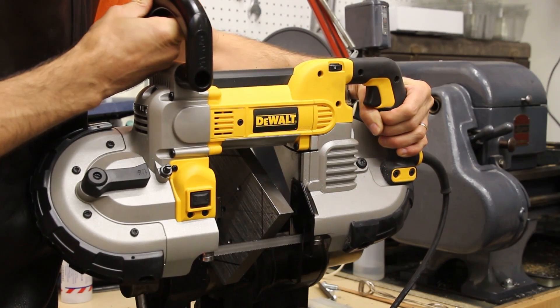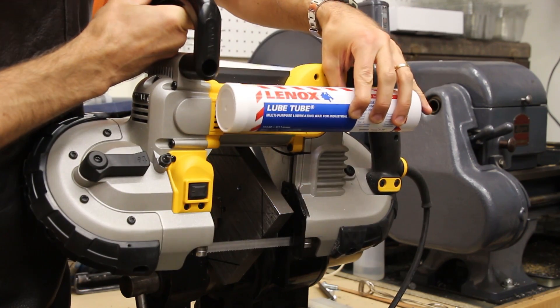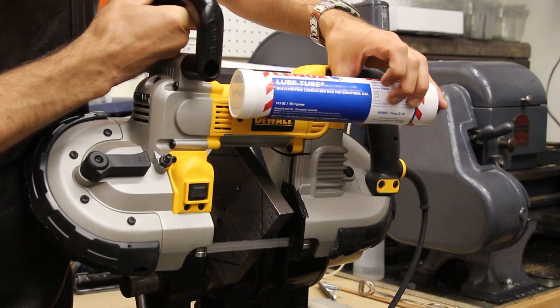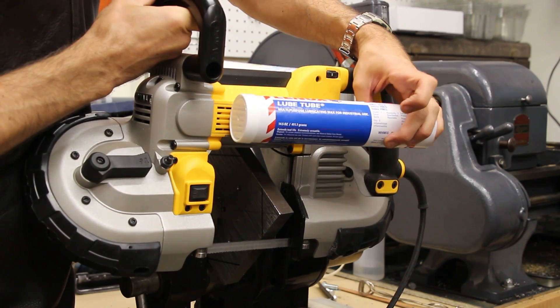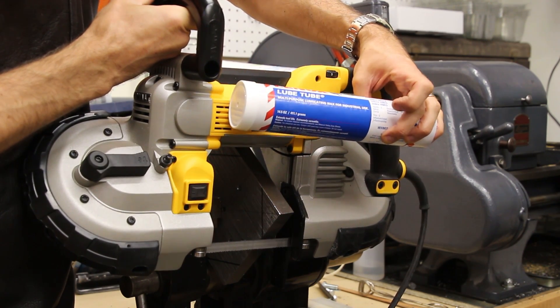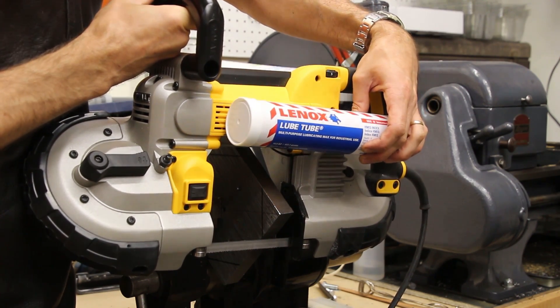To cut the corners of the plate I'll be using this handheld Dewalt bandsaw. I'm going to use this lubricant wax — I haven't used it before, but I used some similar wax on wood cutting bandsaws and it works pretty well. So I'm going to rub a little of this on the blade before I start, and hopefully that'll keep the blade cool while it's cutting.